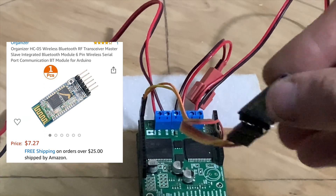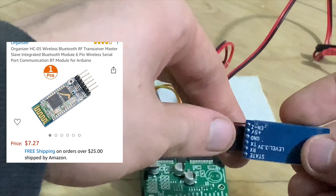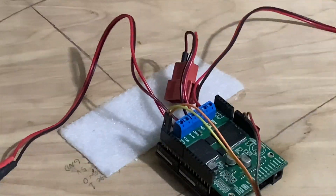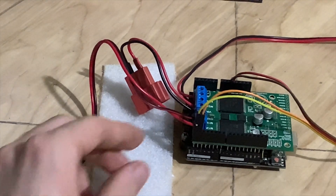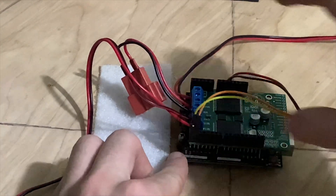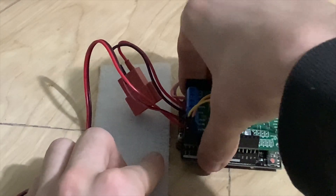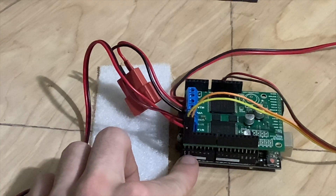Here's the Bluetooth module — as you can see it has four pins: 5 volts, ground, TX, and RX. On the Arduino, the zero pin is the RX and the one pin is the TX. The yellow wire goes to pin zero and the orange wire goes to pin one.